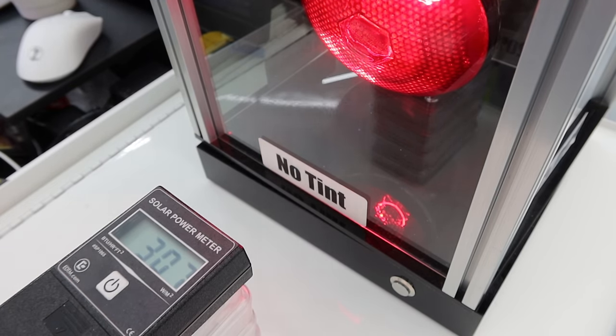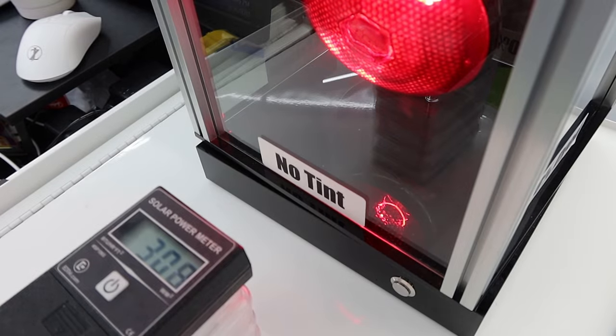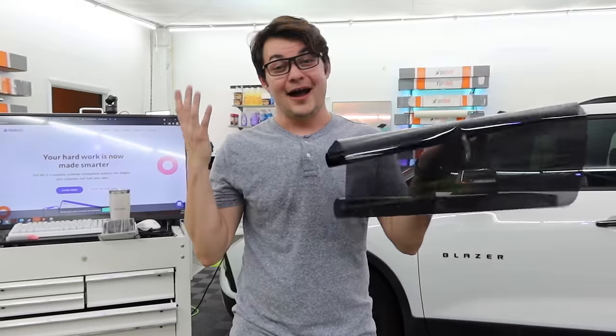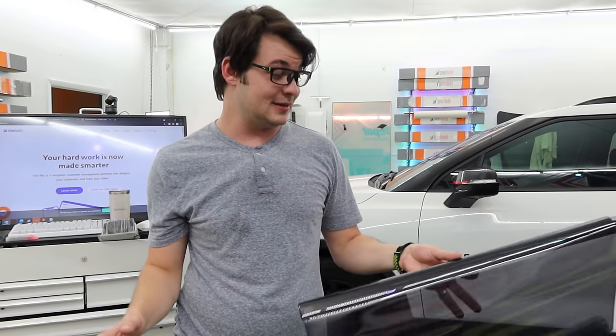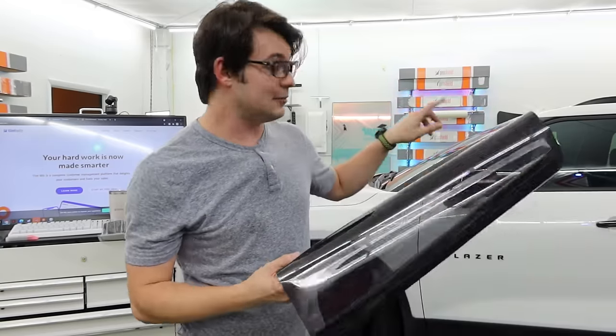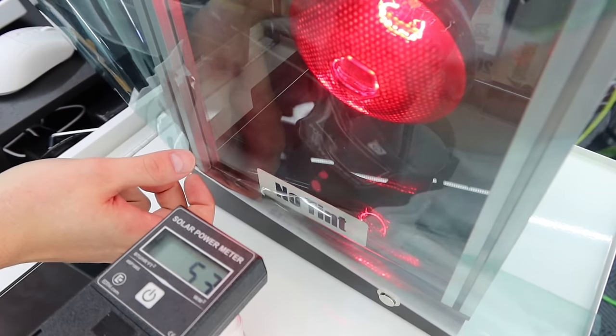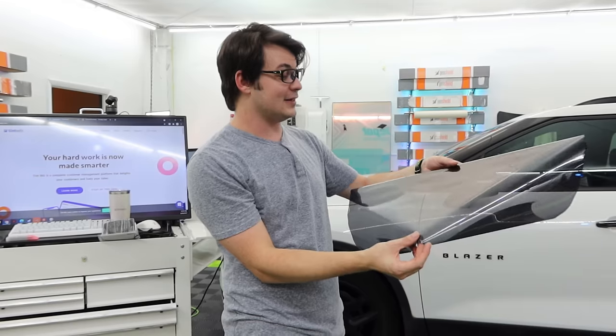Let me unroll a good piece of this and pop it in. It brought the BTU meter all the way down to like 35, which is just crazy because this stuff says 85% IR reduction. If you guys remember the eBay film that said 91 to 93% IR heat reduction — this actually outperformed that. They weren't kidding. It actually blocks out a significant amount of heat.